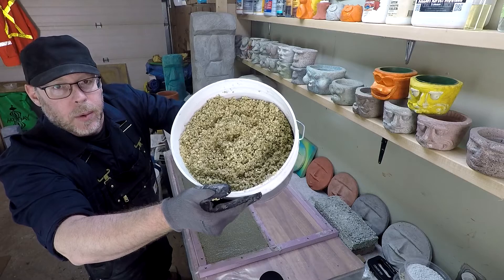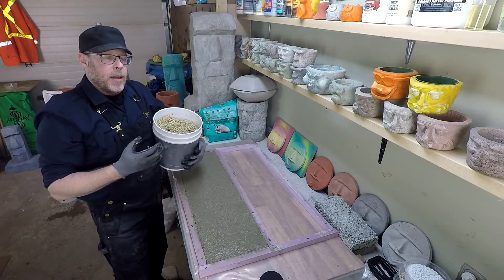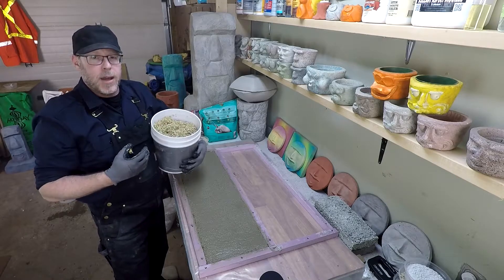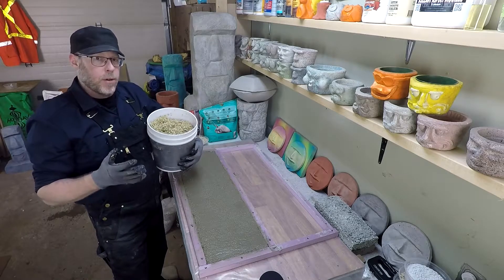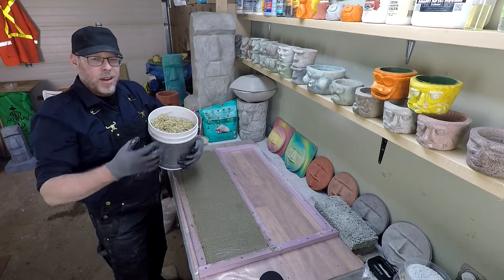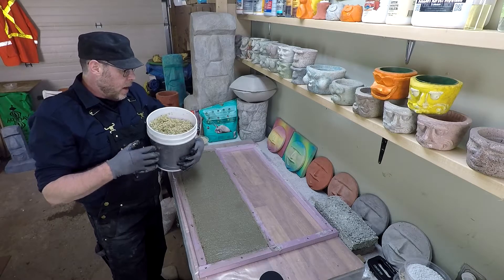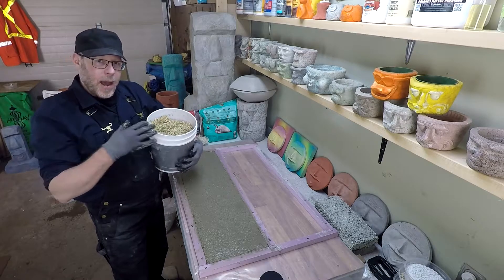That's the vermiculite that we're working with there. It's a medium grain vermiculite — it will break down into fines as it's mixing. It's important to not over-mix vermiculite for that reason, because it will break down too much and it will kind of compromise the yield that you're going to get for a given mix.